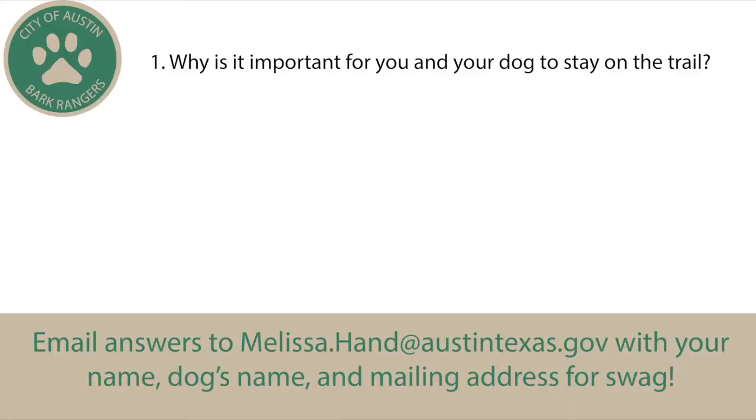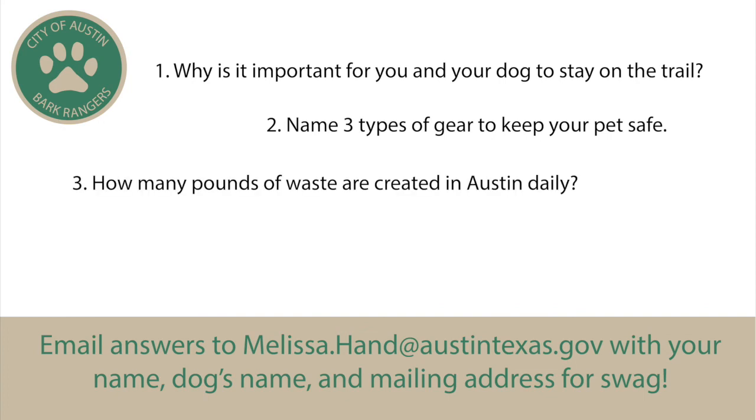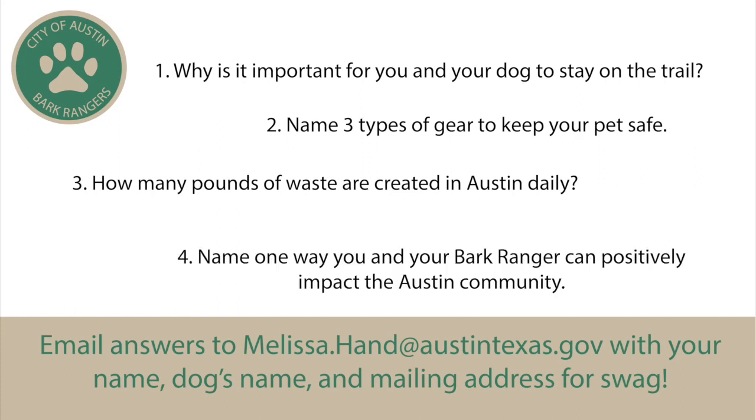That's all I have for the workshop. I'm going to ask you four questions. One: why is it important for you and your dog to stay on the trail? Two: name three types of gear to keep your pets safe. Three: how many pounds of waste are created in Austin daily — not yearly, just daily. And four: name one way that you and your Bark Ranger can positively impact the Austin community. Make sure you email me your answers along with your mailing address and let us know if you want to join our service unit. Thanks for watching this workshop — we hope to see you in person soon.